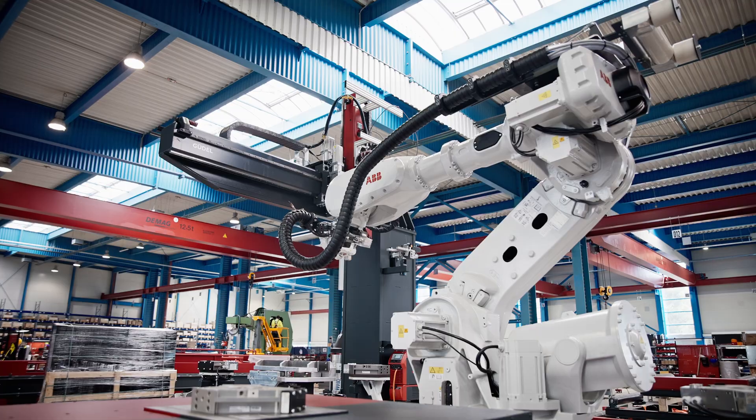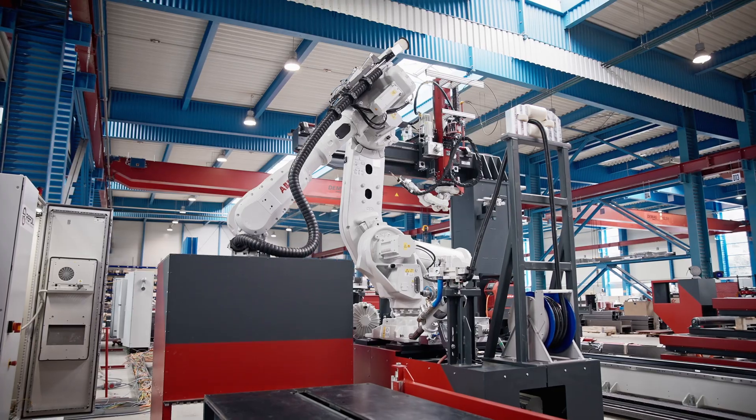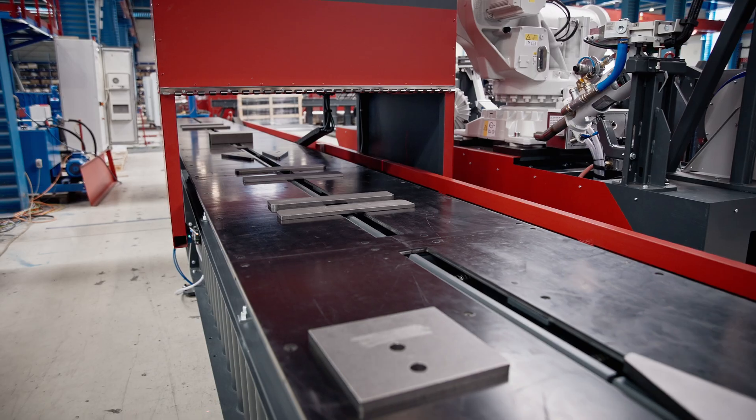Randomly place various add-on parts on the scanning table and start the scanning process. It recognizes all placed parts and identifies what's needed, assuring they're within the preset tolerance parameters and meet quality expectations.